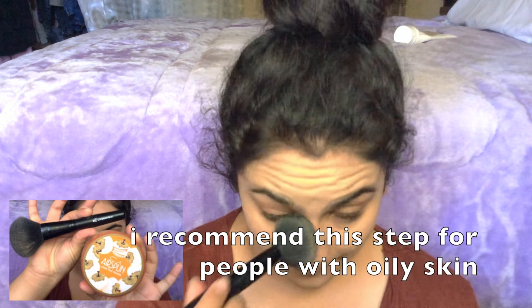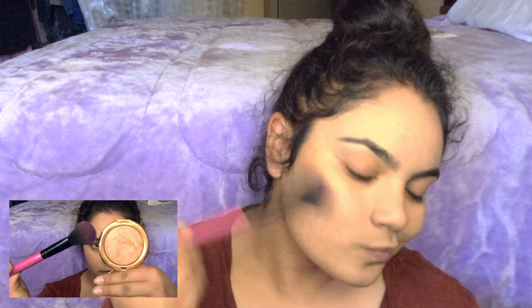I just set my foundation with my e.l.f. complexion brush and my Kodi Air Spun Loose Face Powder in Translucent. Now just brush on some of your favorite baked mineral bronzer to add some dimension and color back into your face.